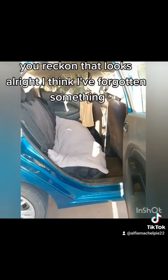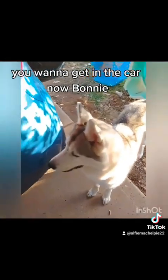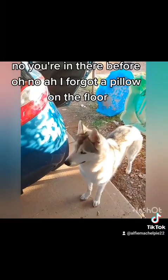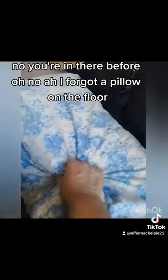What do you reckon? It's alright. I think I've forgotten something. Oh, a dog! Do you want to get in the car, Bonnie? You were in there before. I forgot her pillow — I put the pillow on the floor. She lays on a pillow on the floor.